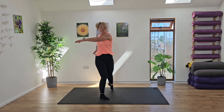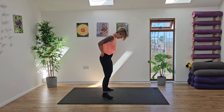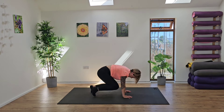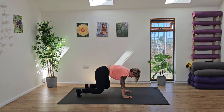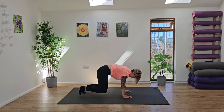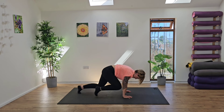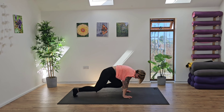Take a nice deep breath in, exhaling out, before coming to our centre. So coming into tabletop, we're going to take our little knee touches — drawing the knee to the back of the elbow and then switching sides. Try and keep the body square, really parallel to the floor, about an inch away from the floor, engaging our core.